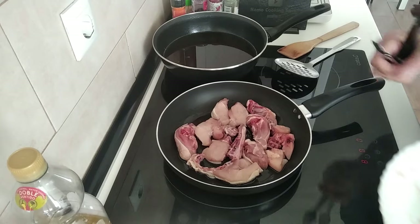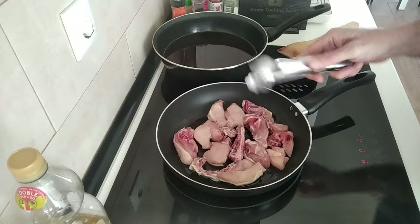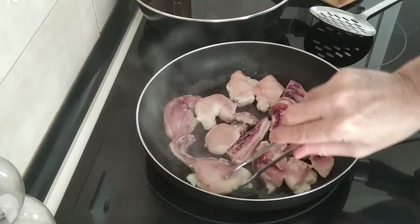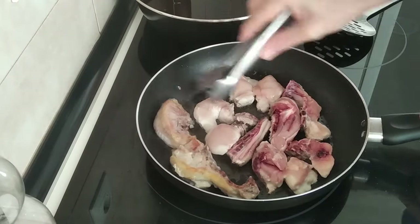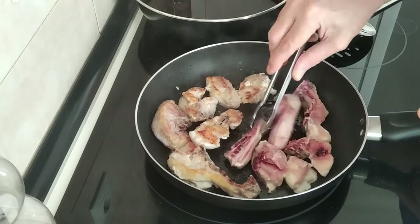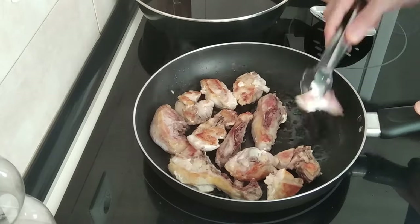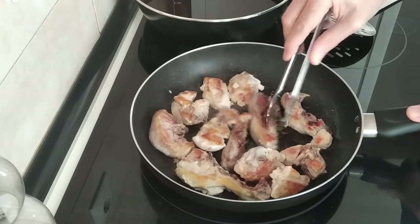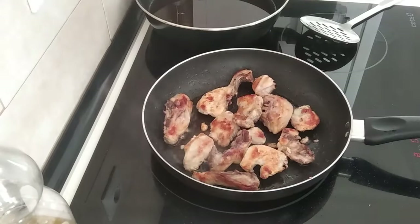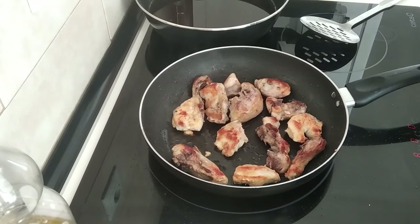I'm not going to add salt yet — I'll add it later on towards the end. Let's wait for all these to brown off. Okay, let's turn these over. I'll wait for the other side to brown off as well.